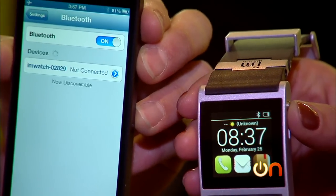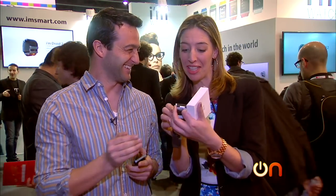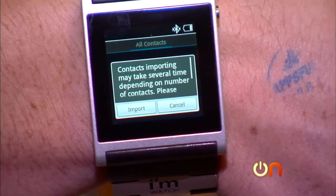Connect with your smartphone now. Contact importing may take several minutes — it says it takes 'several time.' Contact importing may take several time. That is awesome.